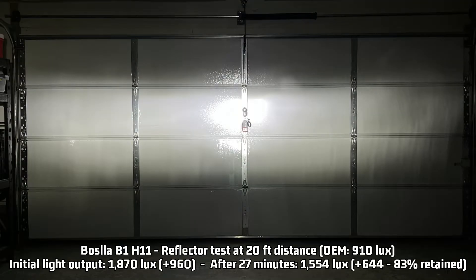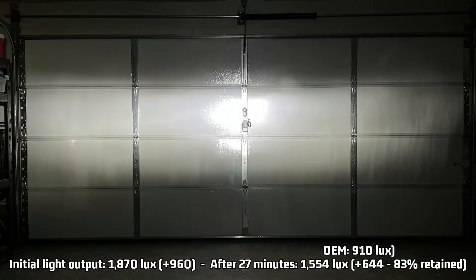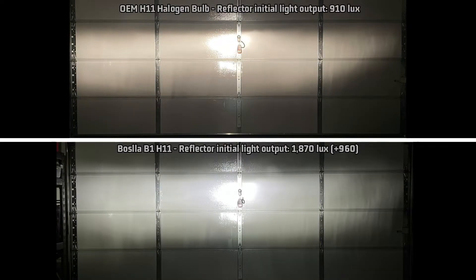Now let's see how it performed in a reflector housing. At 1,870 lux, it is still brighter than stock by 960 over the stock halogen 910 lux measurement. After 27 minutes, it still throws 1,554 lux down the road — 644 lux over stock. It's not bad, but you might want a bit more power for super dark area reflector driving. Now let's compare it all to the stock pattern. I'm surprised this didn't do better in the reflector. I tested it twice and you'll notice some scattering here and here and a little bit here. This may be unique to my reflector housing, so if you get it for your reflector headlight, double check and see if you don't have the same issue.